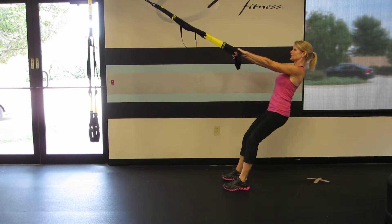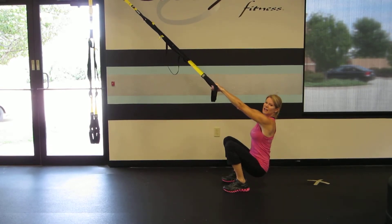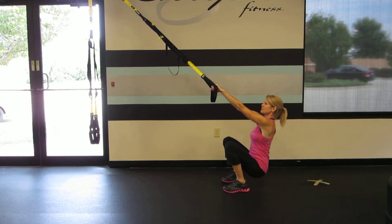From here I'm going to bend my knees and drop into my squat, keeping that back straight. As I drive out of my squat I'll turn my palms up, hinge at the elbow, and bring my fists to my ears and go straight into that bicep curl.